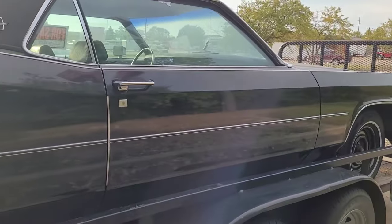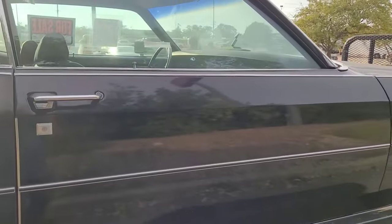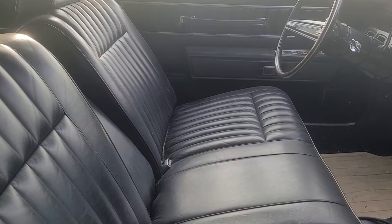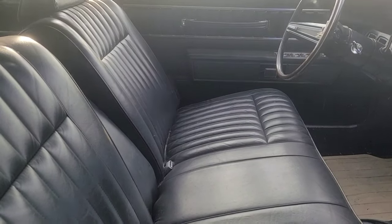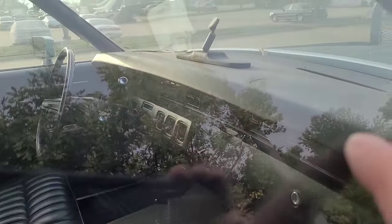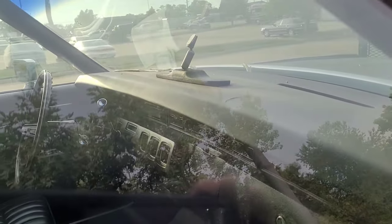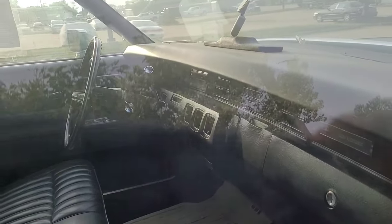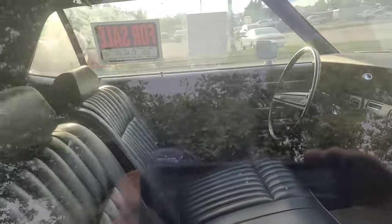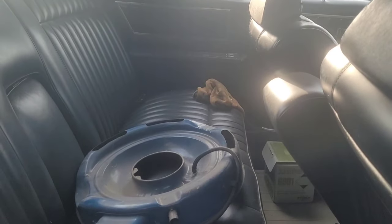Just a good buff job and maybe a new vinyl top would make this car look new again. Looking inside — no wear on the driver's seat, no wear on the seat at all. There is a little crack in the dash, and the air cleaner is laying in the back seat, but no rips back there either.